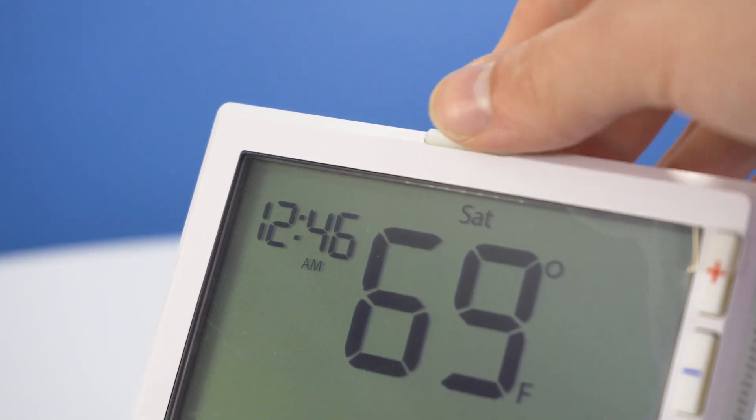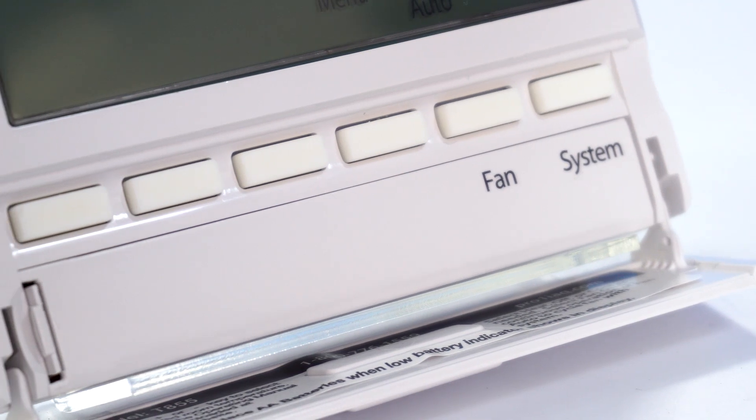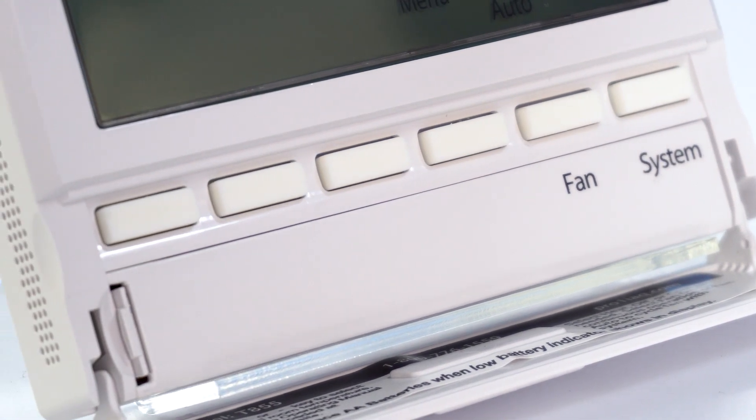At the very top, one of the features and benefits is this day-glow button. Consumers can hit that to bring up the screen so they don't have to touch anything else. We also have battery doors in the very front so consumers don't have to rip the thermostat off the wall to change their batteries.